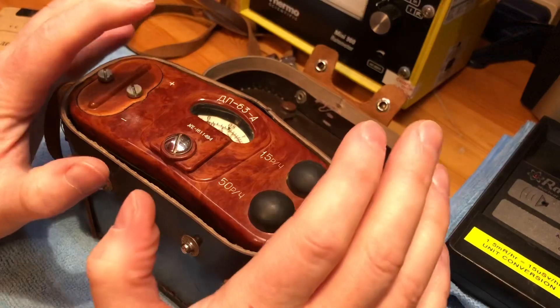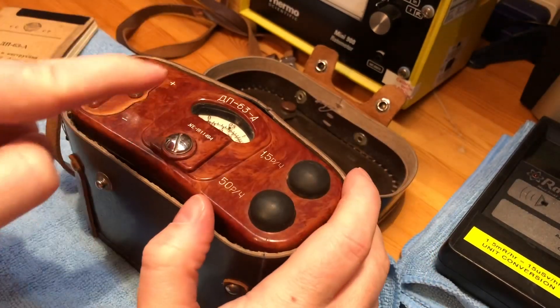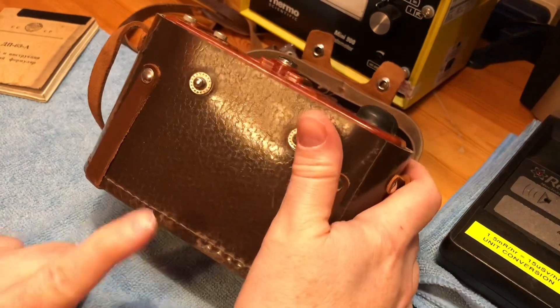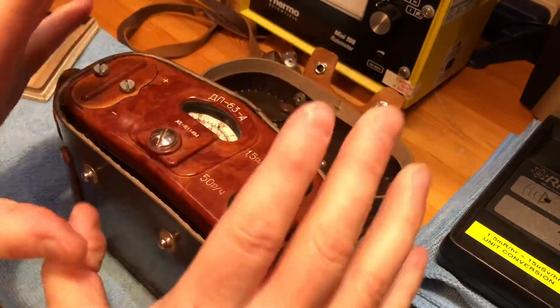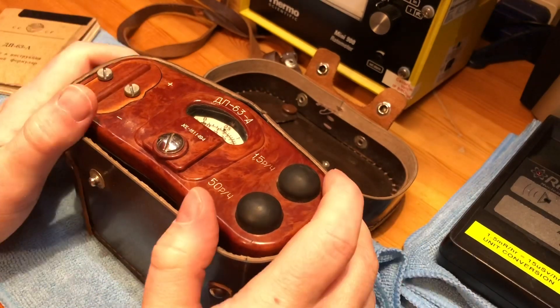What I'm going to do now is get the screwdrivers out, completely disassemble this unit, take out the display and the internal check source, and measure them with a couple of my Geiger counters. Quick jump cut — we'll get the screwdrivers out.